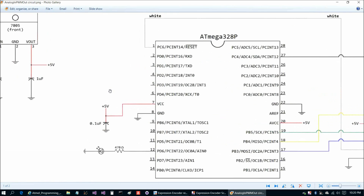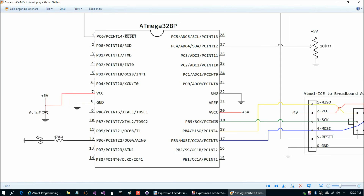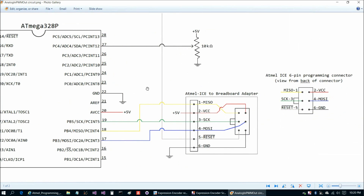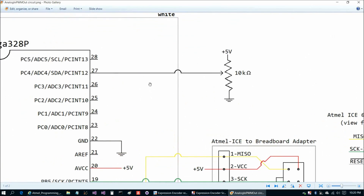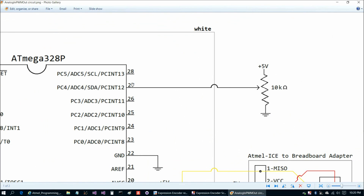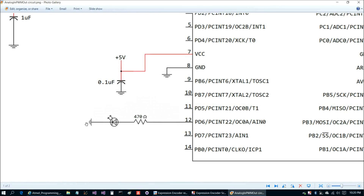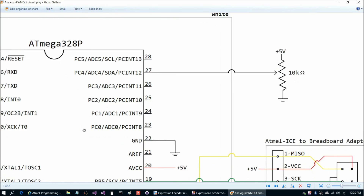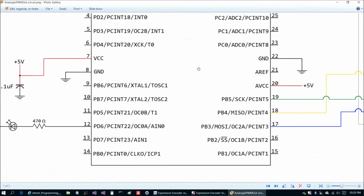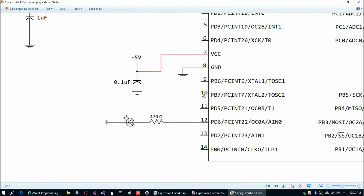Here's the first circuit we're going to do today, and this is largely similar to the circuits we've done so far. The power supply, power and ground for the chip, and the breadboard programming connector are the same. There are only two pins you'll have to set up differently: a 10k ohm potentiometer on pin 27 for input, and an LED on pin 12 for output.